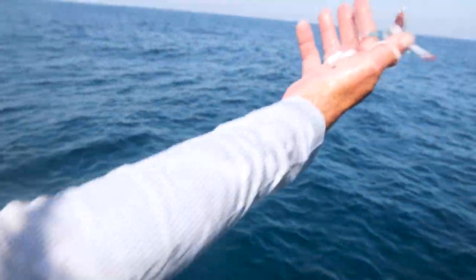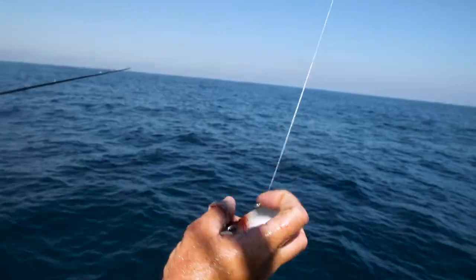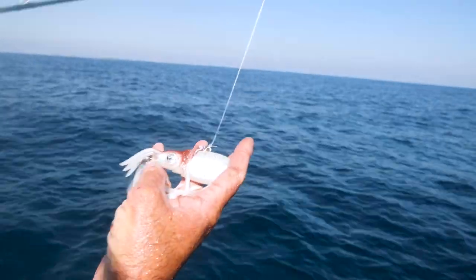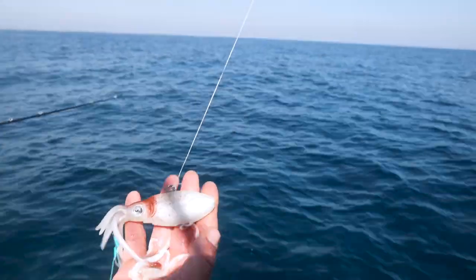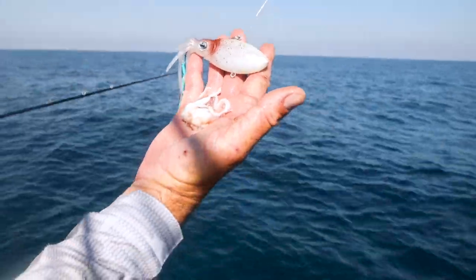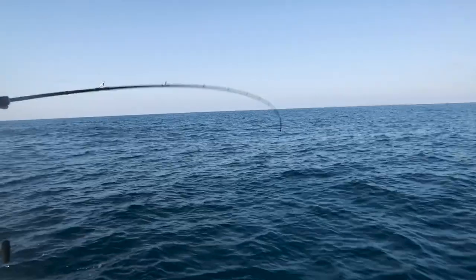Oh, I'm getting bit! That tentacle there — there's a little tentacle. I just got bit again. Same colours. Here we go, got him, got him!